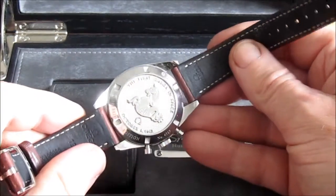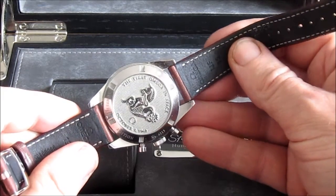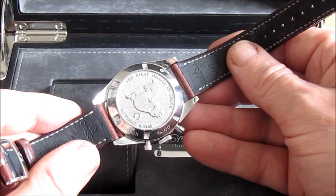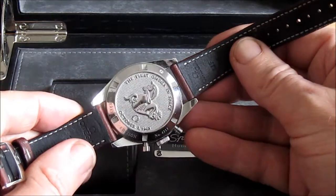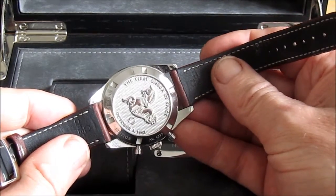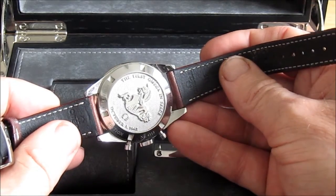Looking at the caseback, we've got this nice unusual caseback. It's got the usual Omega symbol there — the hippocampus I believe it's called, some kind of seahorse monster type thing. It's also got engraved there: 'First Omega in Space' and below that, October the 3rd 1962 again.